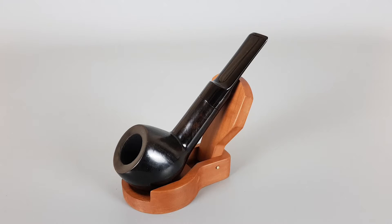Hello and welcome to a new pipe presentation video. Today we're having a closer look at a handmade Danish estate Svenborg. Dark smooth finish, straight apple shape with solid stem. Elegant and simple pipe.